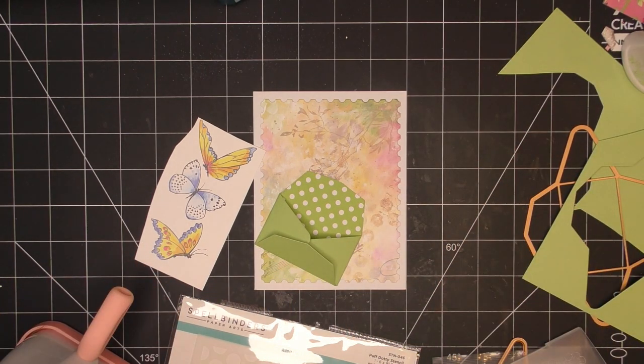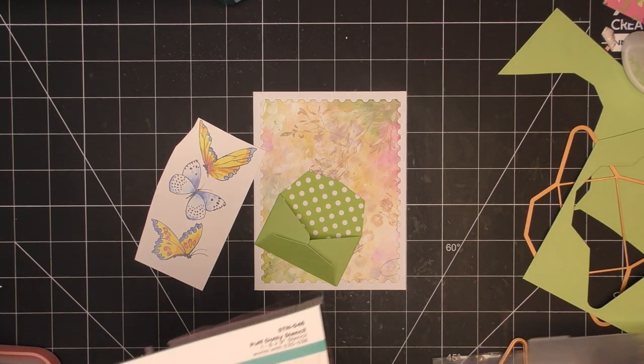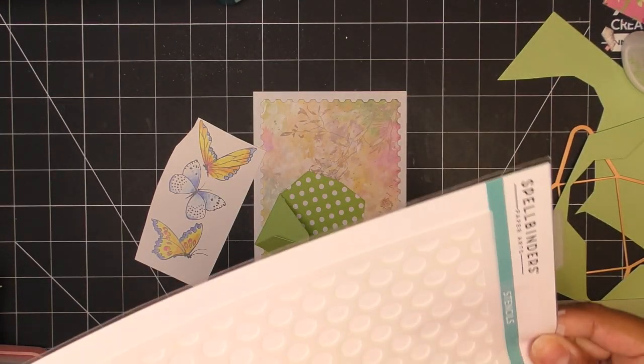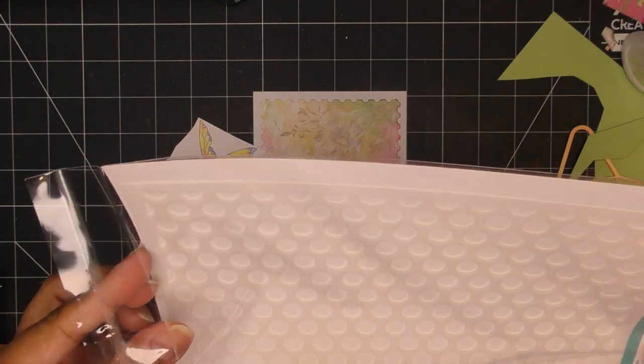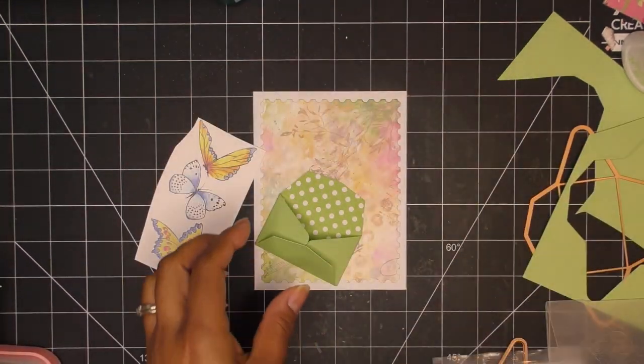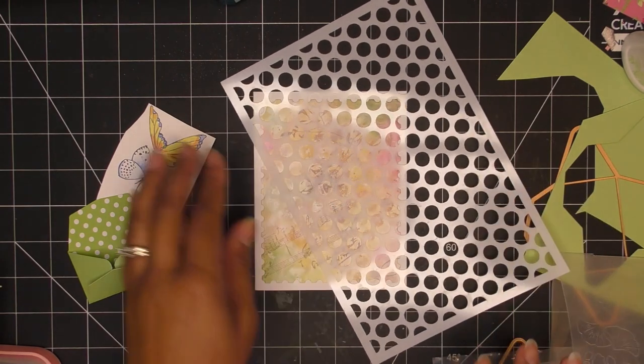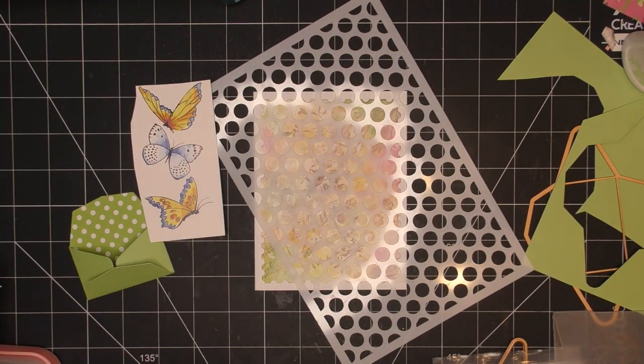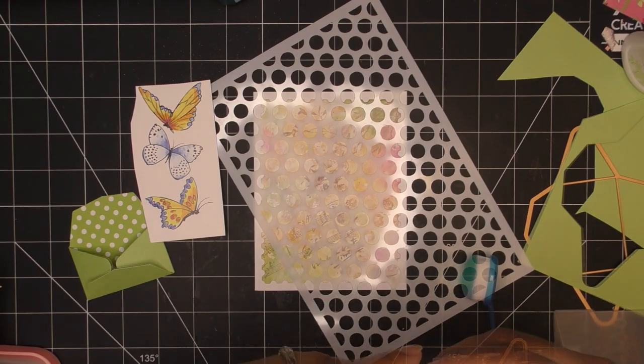These little envelopes are super easy — just trim on the score lines that are pre-made for you. On this one I'm just going to fold up one of these bases; it's basically symmetrical. I'll have the butterflies coming out of the little pocket — I think that'd be really cute. I had mentioned texture paste, but since that takes time to dry, I'm going to use this Puff Dotty stencil, a new stencil from the latest releases.